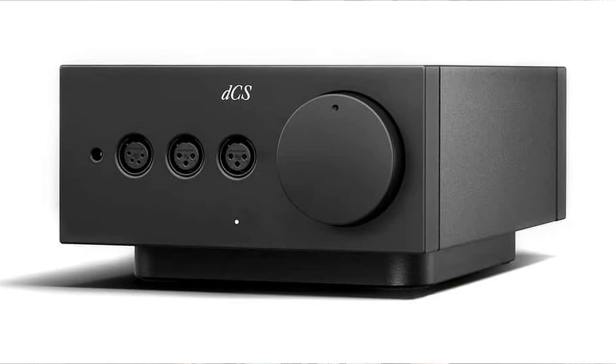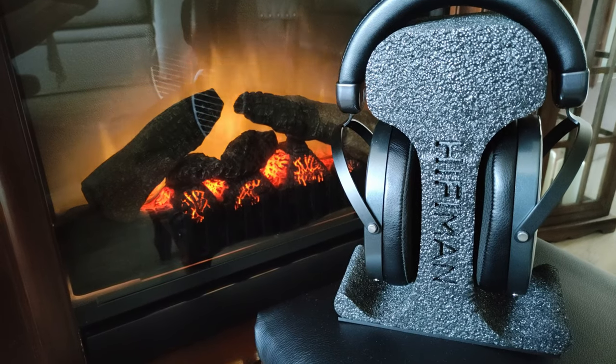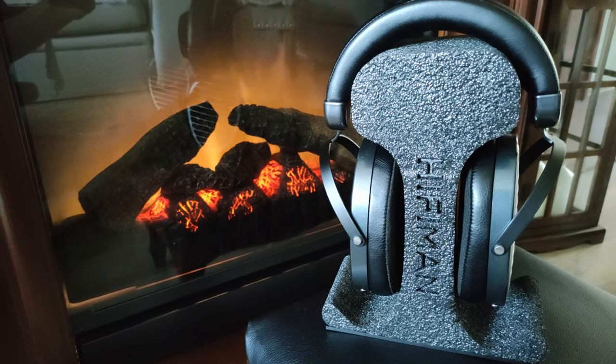Let's get to the most important part – their sound quality. Do you need a beefy dedicated amp to drive them? No, they're going to be just fine being plugged into a dongle or some cheap lower-end amp. Not to say they won't scale up and sound better with a better source – I'm just saying that they're just fine with something cheaper with not a lot of juice.